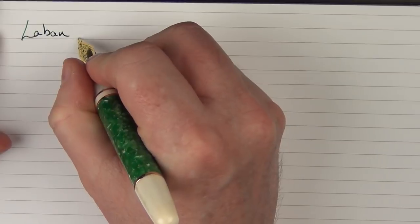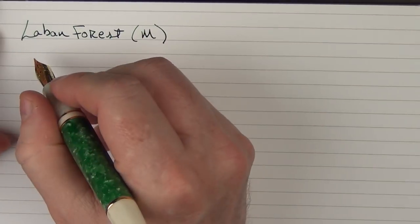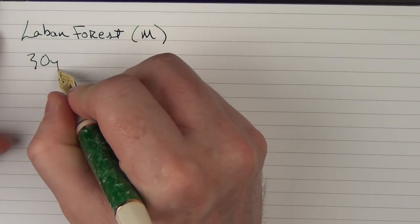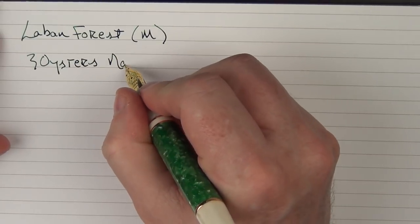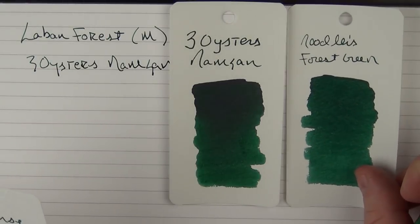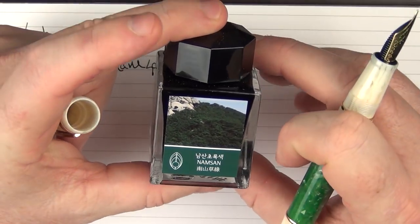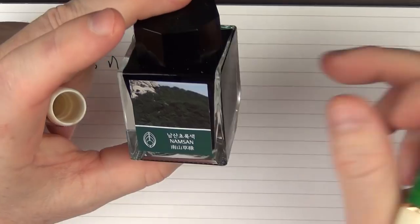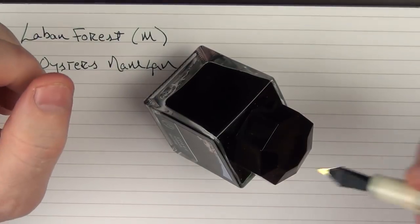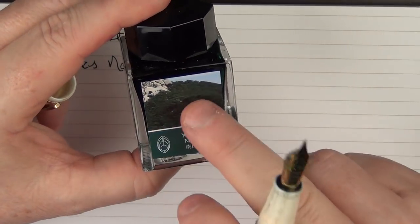Here is the writing sample for the Le Bon Forest. This is a medium steel nib, and the ink I'm using today is called Three Oysters Namsan. I thought it was a nice green to match up with the forest green look of this pen. This is what it looks like compared to Noodler's Forest Green or Colorverse Schrodinger. Three Oysters comes in two different bottle sizes — this is the larger one, which has a little indentation so you can lean it to dip and get more ink out. It's a nice line of inks that I'll actually be reviewing in the next couple of weeks.